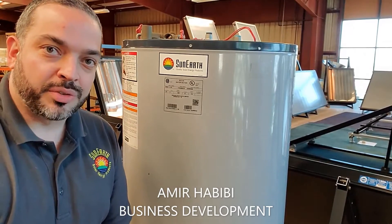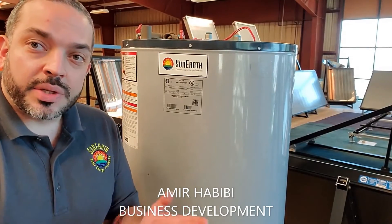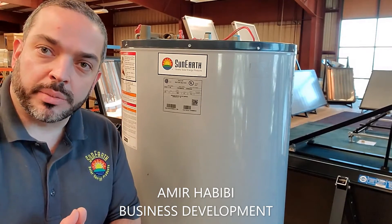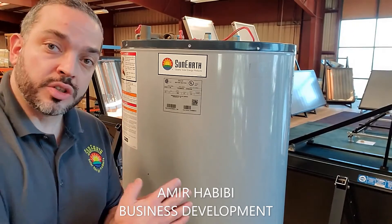Hello and welcome to another episode of Solar Brews with Sunnerd. The question we had this week was about how to identify the model number on one of our solar storage tanks.